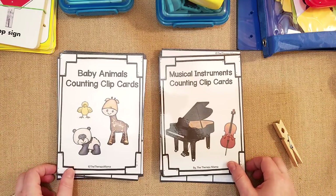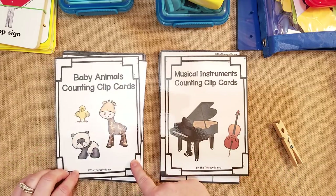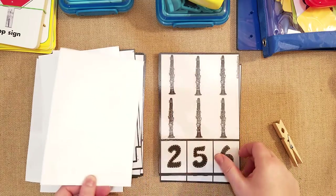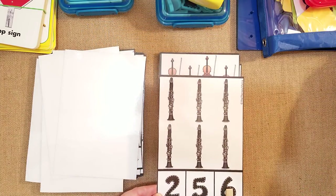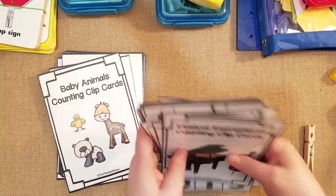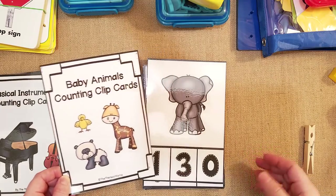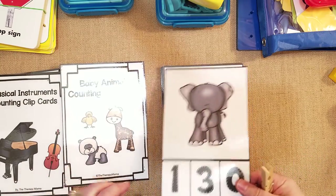She also sent me these really fun musical instrument counting clip cards and these really cute baby animal counting clip cards. They're all laminated, and on her site they're free to print out — you can laminate them or just use cardstock. There are cellos, pianos, and all these awesome instruments. This clarinet has six, so the kids count it and put the little clip there. They can also count with cubes, pom-poms, pennies, or rocks — whatever you have in the house.